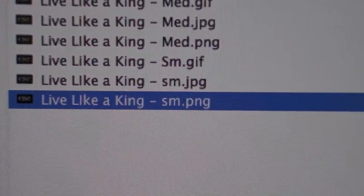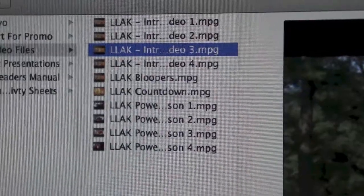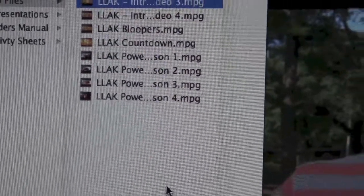The best part of the kit is definitely the MPG video files for each lesson, which means that you can import the content into any presentation software without having to fuss over a DVD. For those of you who still use a DVD, it's a piece of cake because you can pop it in the player and plug it right in through your system in the back.